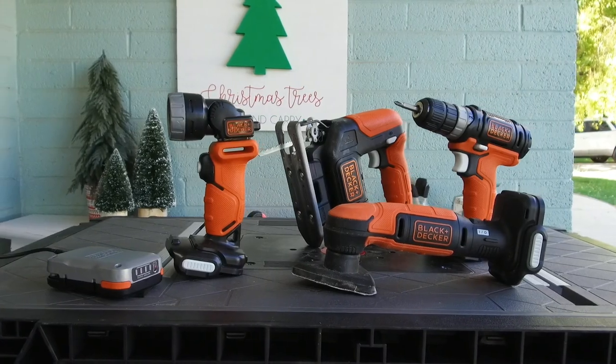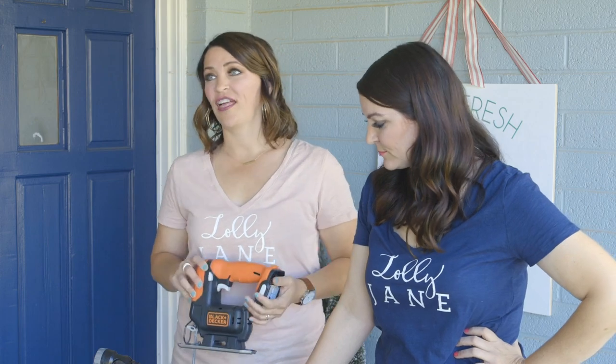Being stay-at-home moms, we're always looking for things that are easy to use and really friendly to the wallet. We love this Go Pack for that exact reason.